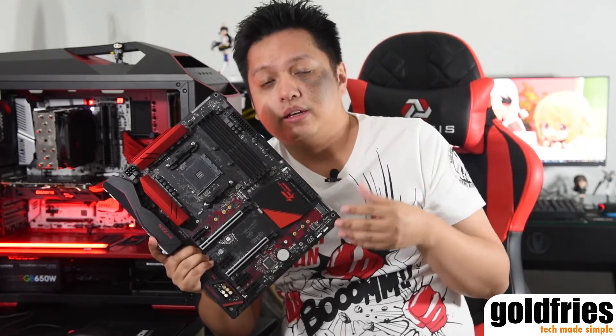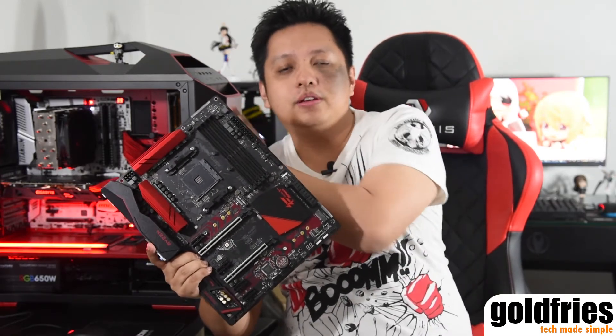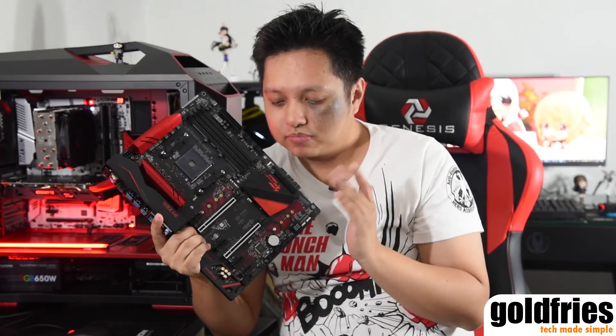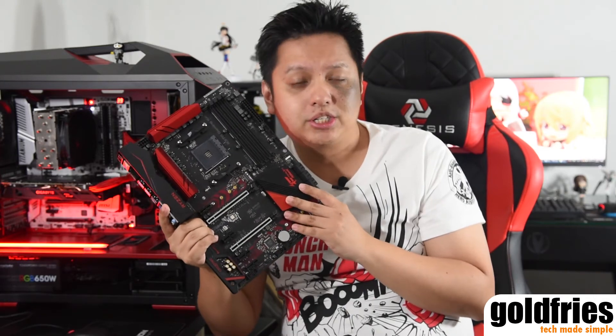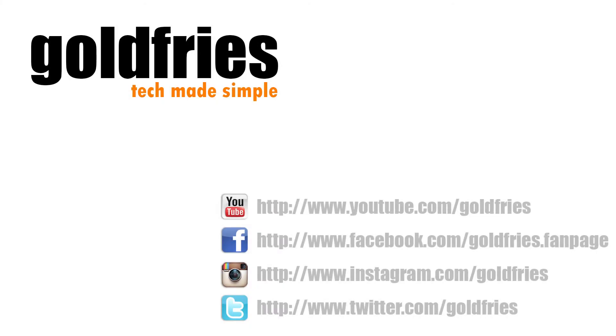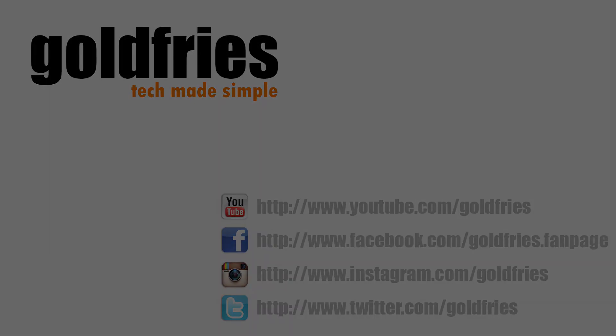If you are setting up a Ryzen system, do consider this Astrox board. RM739 with an X370 chip, LEDs and all that — you're good to go. That's it for this video. Thank you for watching, and do remember to subscribe to this channel if you haven't. I'll see you again in my upcoming videos. Bye!